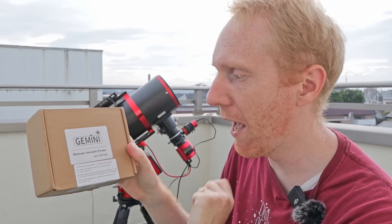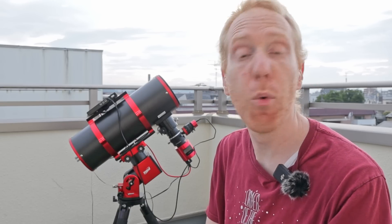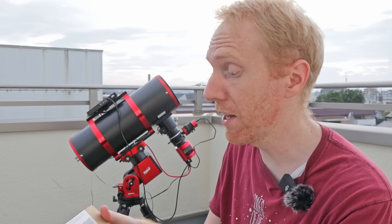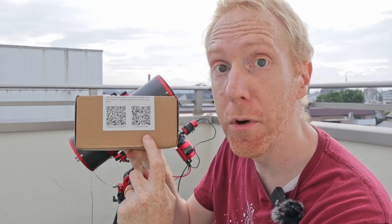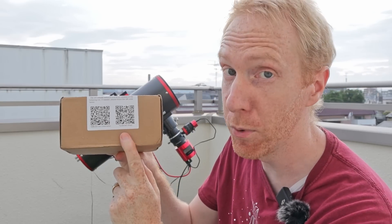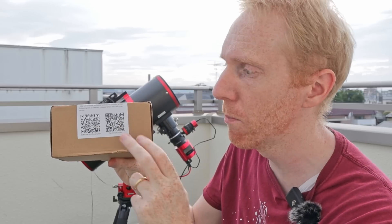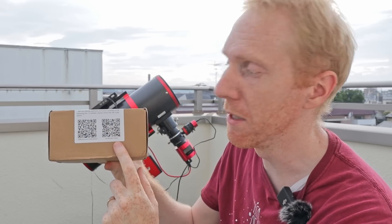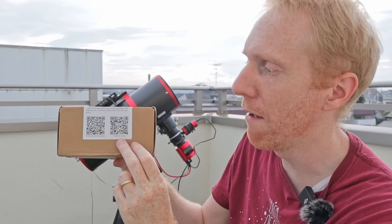It does support ASCOM and INDI, and I tested it with my Stellar Mate Pro for INDI — it worked immediately with no issue whatsoever. Then I wanted to test it with ASCOM. Before even opening the box I saw there were QR codes to download the ASCOM driver and a link to a private Facebook group you need to apply to and be accepted into.